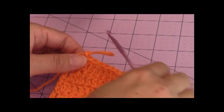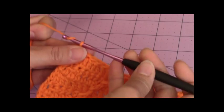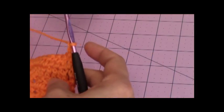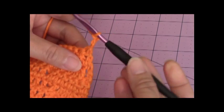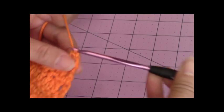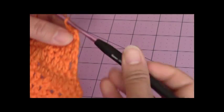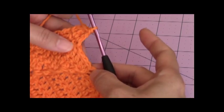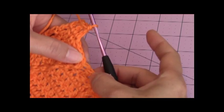Now we're ready to move up to the last row which is the 12th row for the pumpkin. So just chain three, turn your work, and then you're just going to make one to one. So the next stitch will be one double crochet and then one double crochet into the next stitch. So one double crochet into the next one, two, three, four stitches.